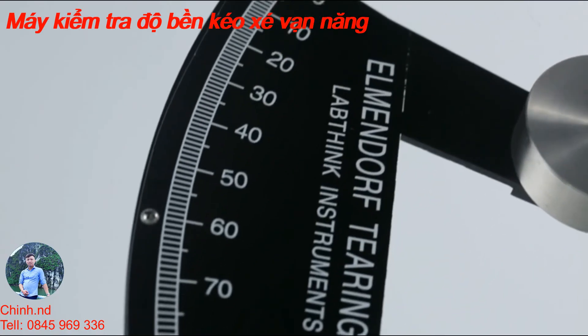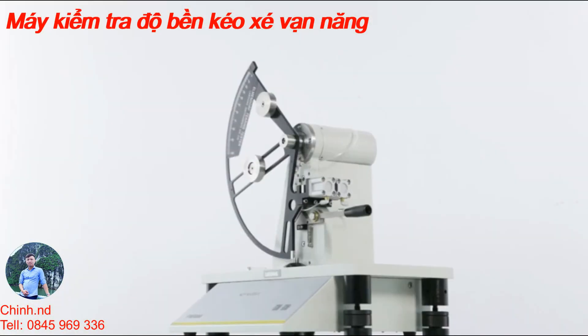SLY-S1, your excellent choice for high-accuracy tearing testers.